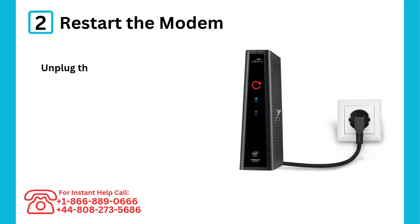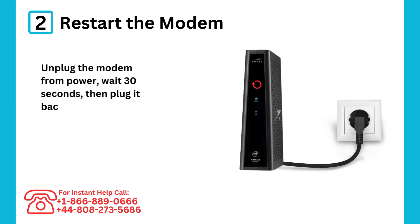Step 2: Restart the modem. Unplug the modem from power, wait 30 seconds, then plug it back in to refresh its system.